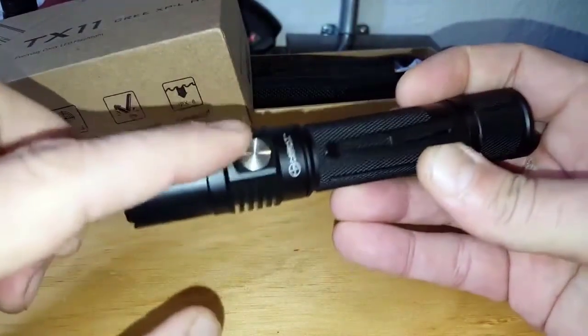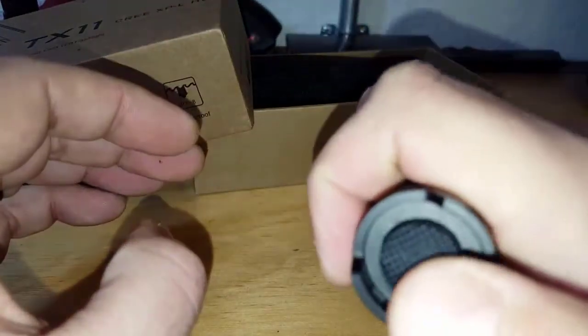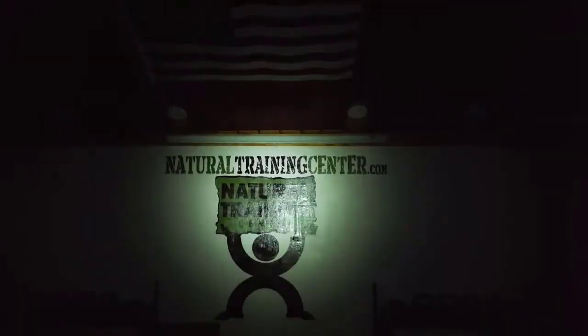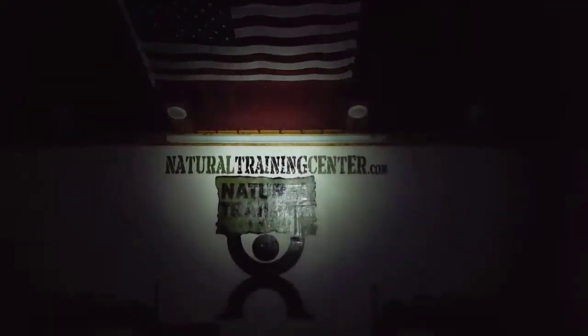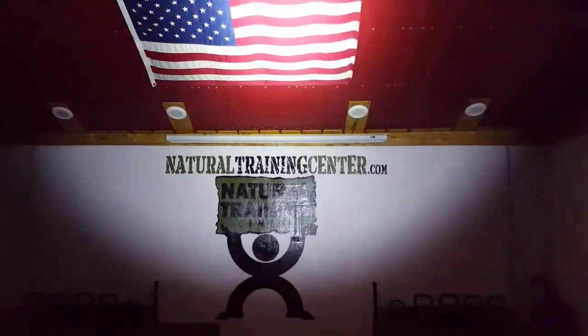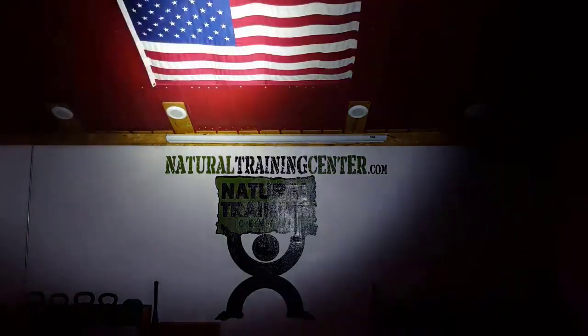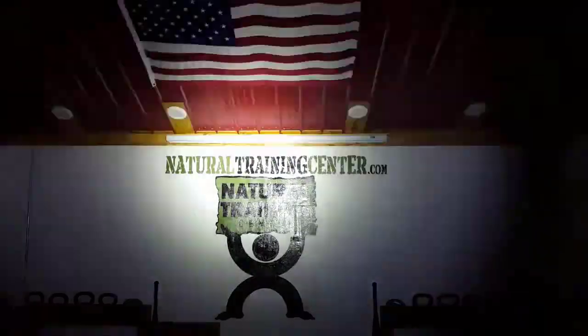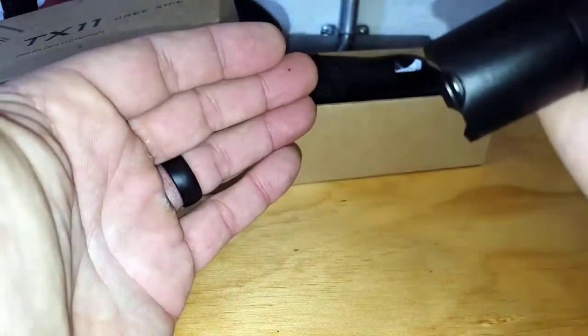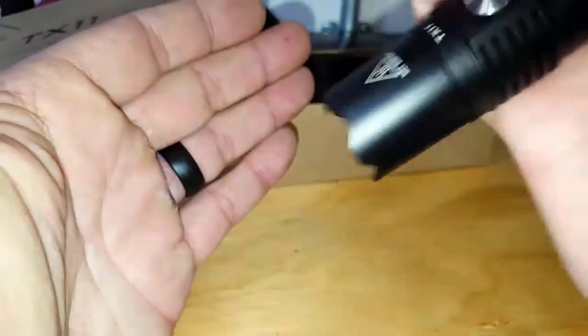As far as operation — there's a power button on the back and a toggle switch on the front. Pressing the back button turns it on to what they call the firefly setting, a very low setting. From there you can increase intensity through settings one, two, three, four, five — with five being the full 1000 lumens. Holding the side button activates the strobe feature. Importantly, it remembers your last setting, so when you press the power button again it defaults right back to it.